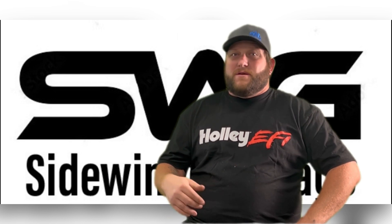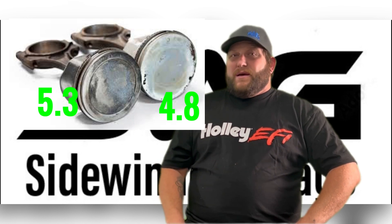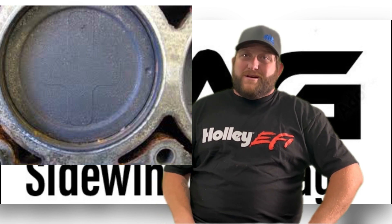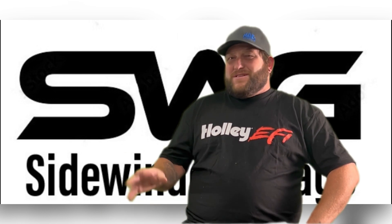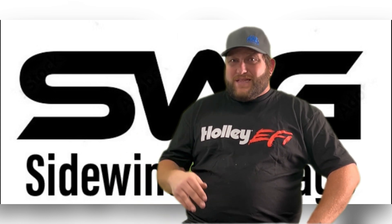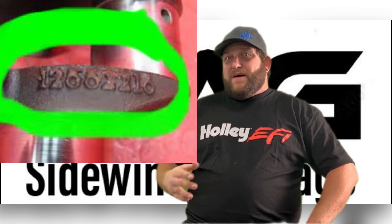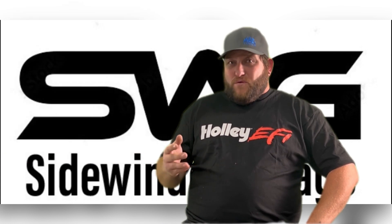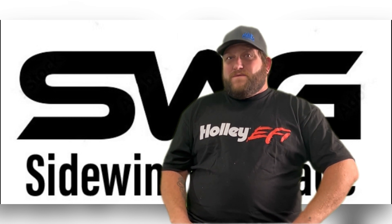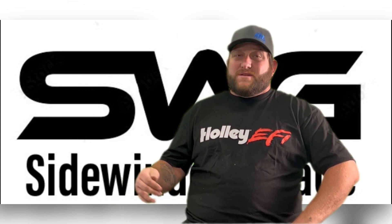The second thing you can do is use a borescope and look inside the spark plug hole. If it has a flat top piston it's a 4.8. If it's a dish piston — sometimes it'll have a little cross on it, I'll put a picture up — then you'll have a 5.3. But this is not a for-sure way to tell them apart, as there are some variances across years. The last thing to do is check the crank casting number. If you have part number 12553482, that is a 4.8 crank. If you have part number 12552216, that's a 3.622 stroke which is a 5.3 crank.